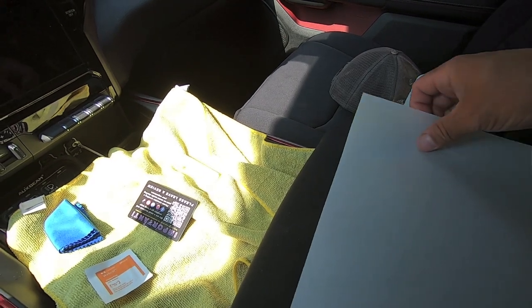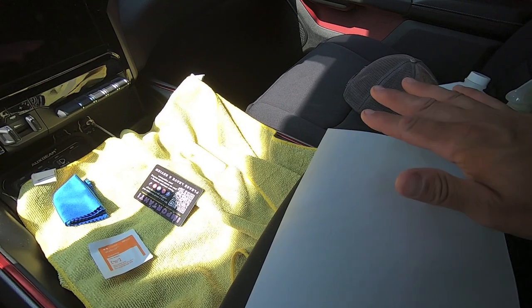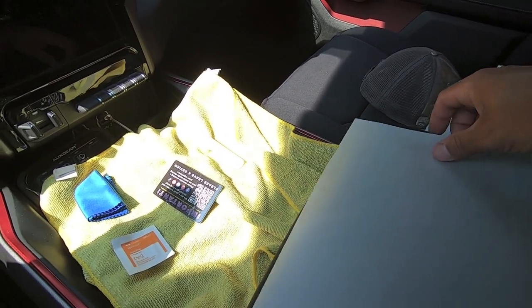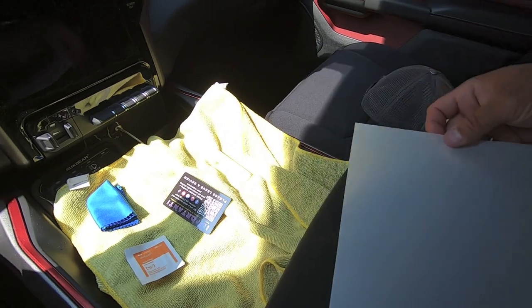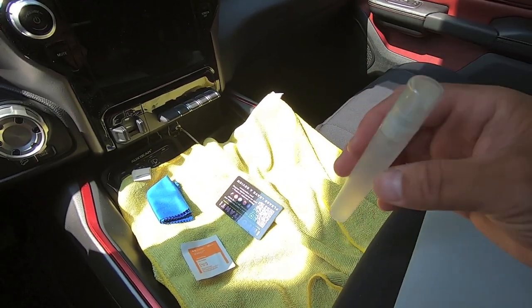The screen protector comes rolled up, so I would suggest opening that box and letting it sit flat — put some weight on it so it gets nice and flat and takes some of that memory out of it. It's a lot easier to install things like this when they are flat and not trying to roll up on you.